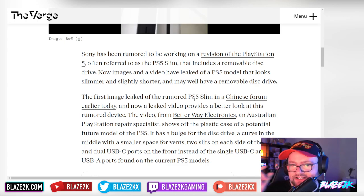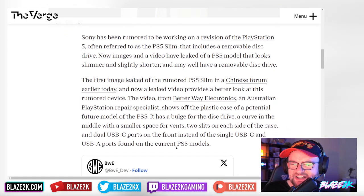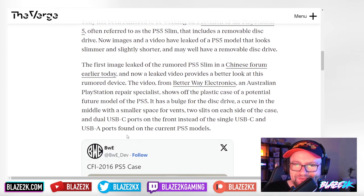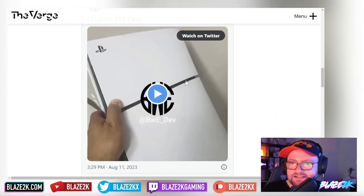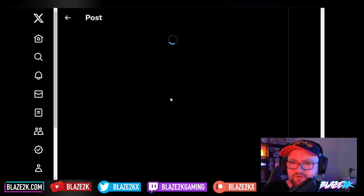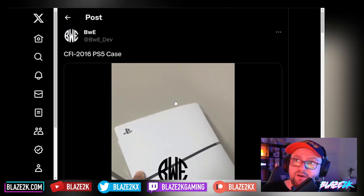The first leaked image of the rumored PS5 Slim appeared on a Chinese forum, and a leaked video from Better Way Electronics, an Australian repair specialist, provides a better look at the device. It shows the plastic case of a potential future PS5 model — it has a bulge for the disk drive, a curve in the middle with a smaller space for vents, two slits on each side of the case, and dual USB-C ports on the front instead of a single USB-C and USB-A port on current PS5 models.